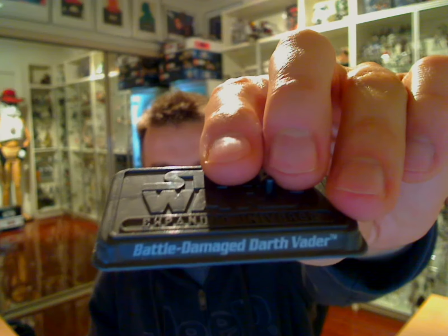Hey Star Wars fans, I'm FlyGuy.net Figure Review. We're giving Darth Vader a little bit of love this time and catching up on some requests. This time it's the Battle Damage Darth Vader.